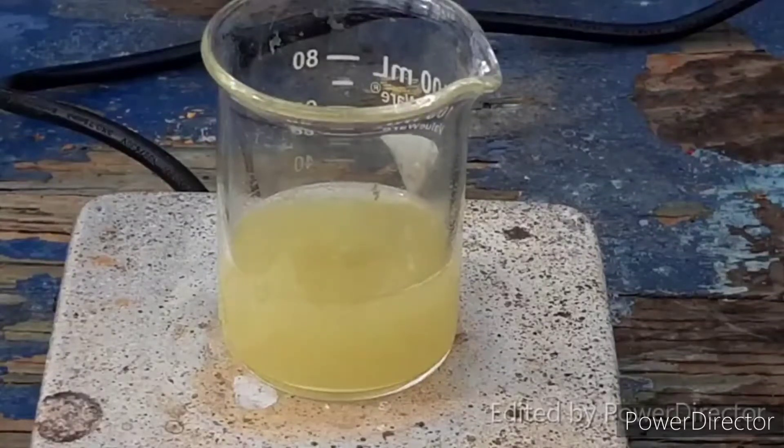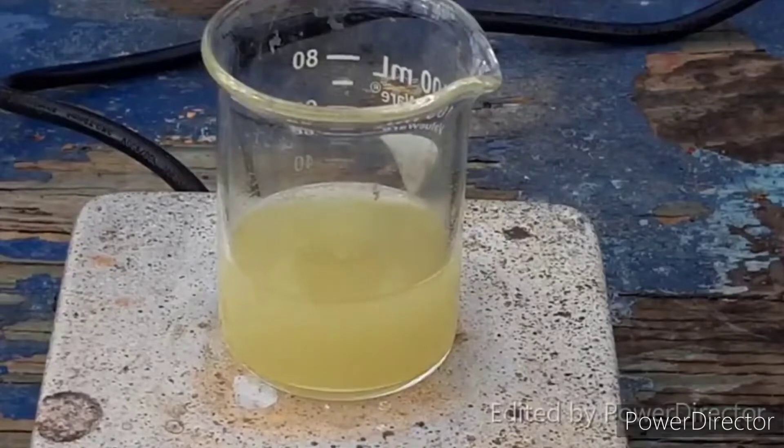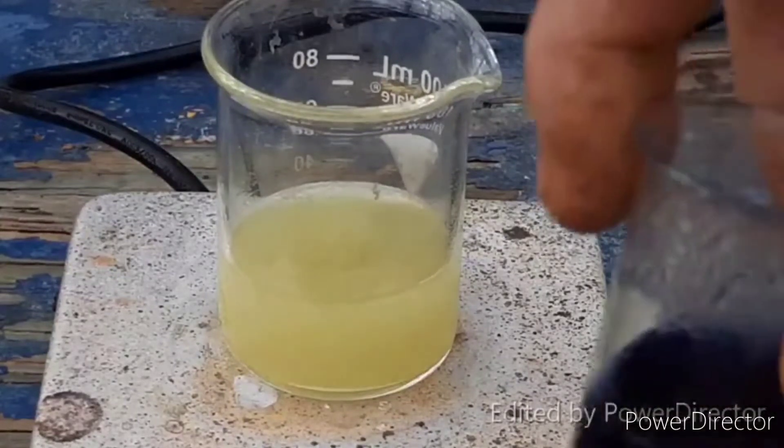The prep is very, very simple. This is our ruthenocyanide that we made in the last video. All we are going to do is add some concentrated HCl to this, turn on the heat, and let it warm up. It will turn into this.